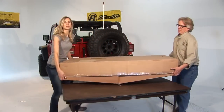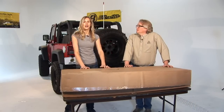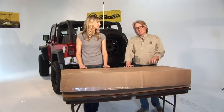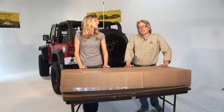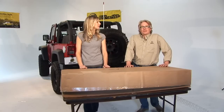Hi, I'm Britta and this is Jeff with Bestop's marketing team. Today we're going to show you how to do an installation on the Super Top NX on a 2010 JK. The Super Top NX is just like the factory soft top but with some added features. This is a fairly simple installation — there are a lot of steps but none are overly complicated, and most people can get this done in about two hours.